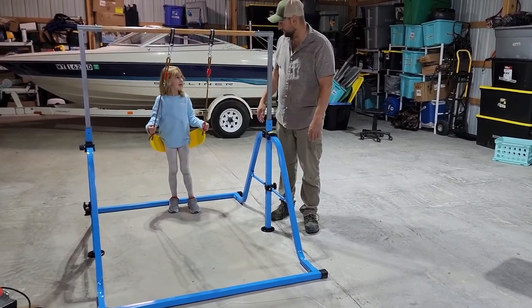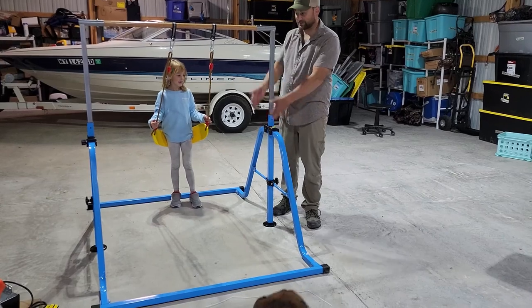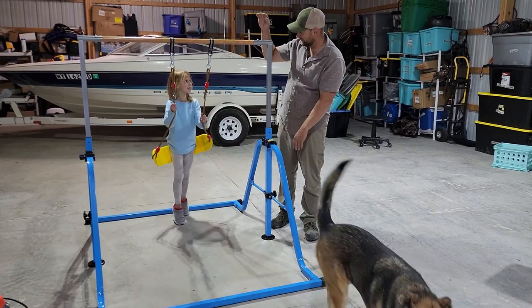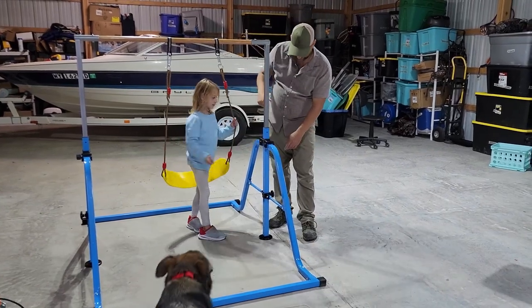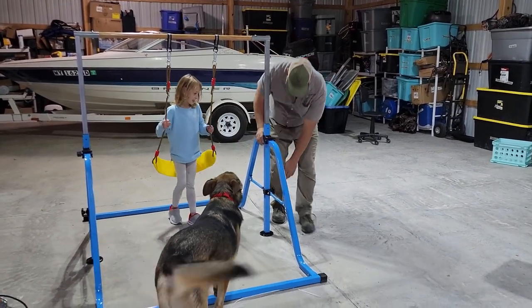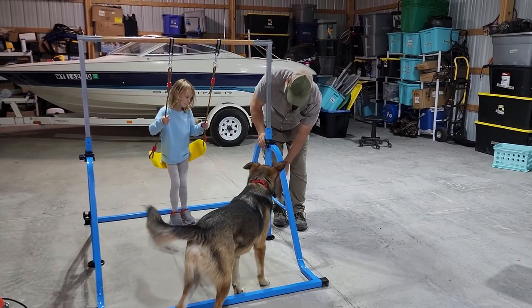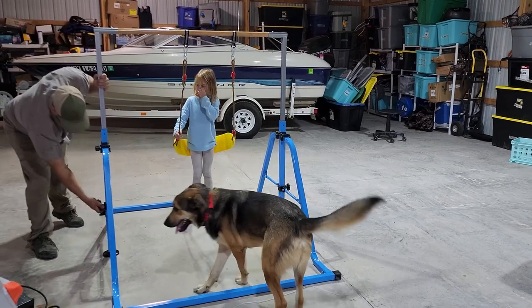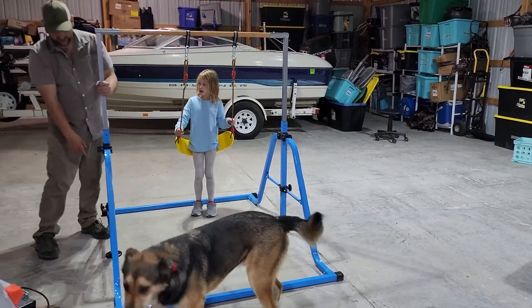You can also pull this up to get a higher length or store it, and you can adjust it up and down. It has these nice locking pegs right here so you can lock it in place.